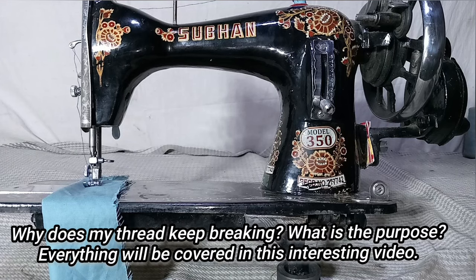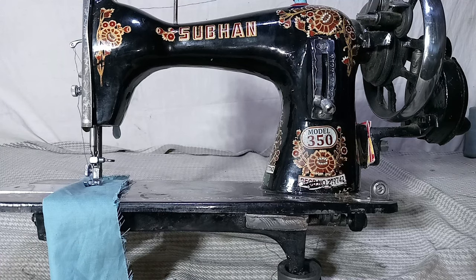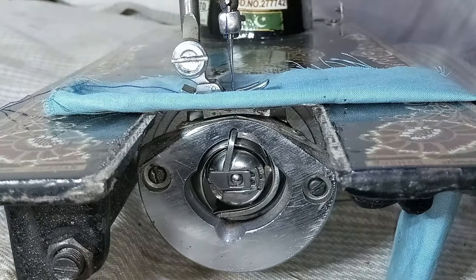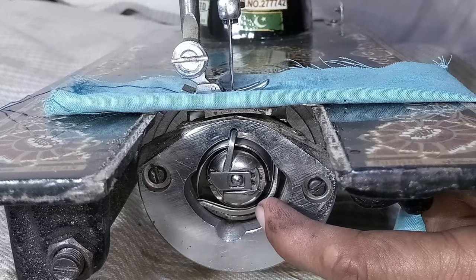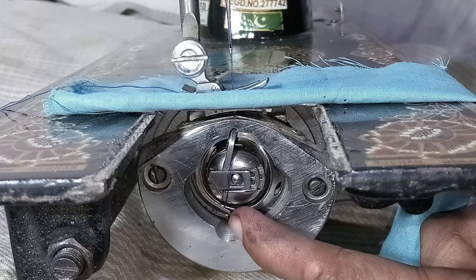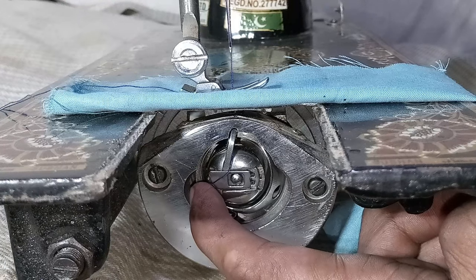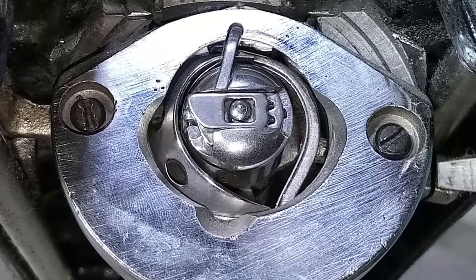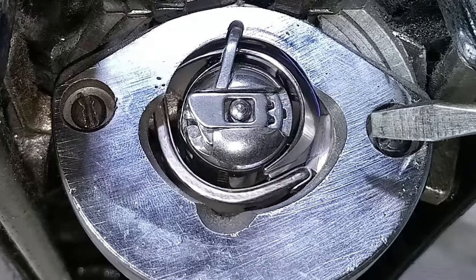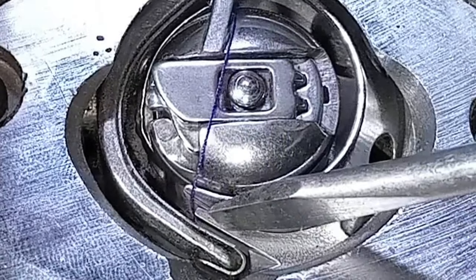This can be very frustrating for most people if their thread is breaking inside the shuttle box. First, I will remove the needle plate. You can see the thread passes through the bobbin spool case and goes back up. This part here is shaped like a U-shape and is called the shuttle driver spring. Over time using this type of Singer machine, the shuttle driver spring gets worn out and eventually it gets rough and causes the thread to break.